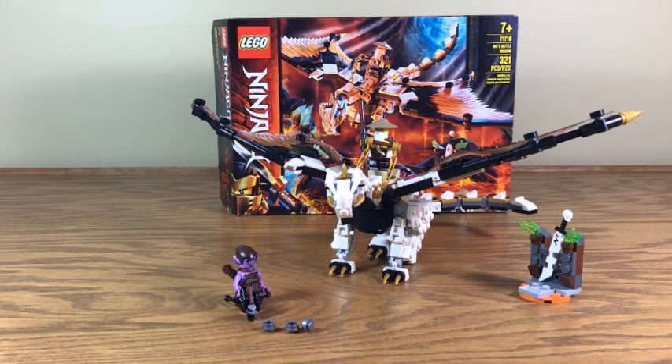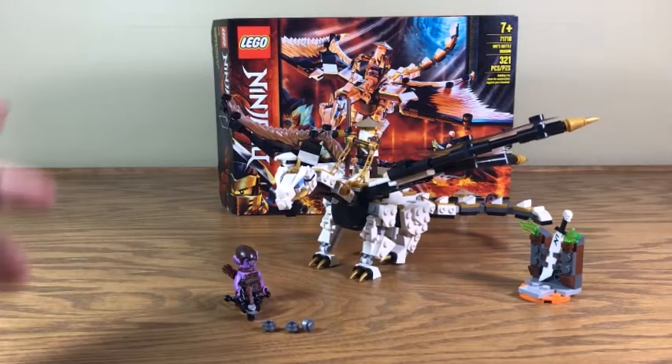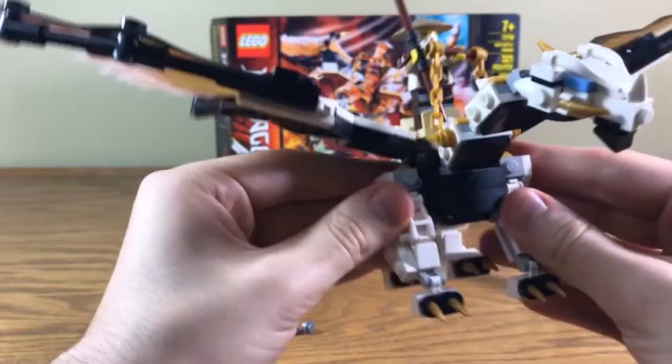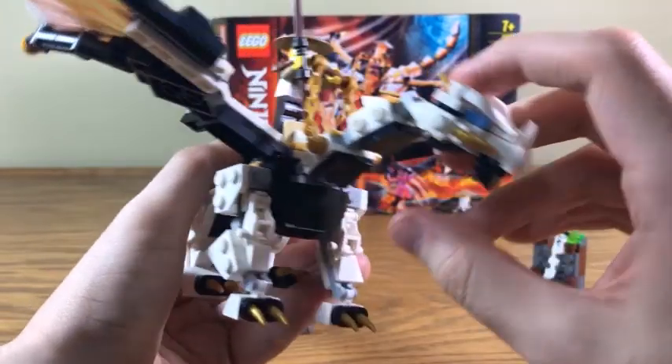He's a Shintaran something-or-other dragon. I can't remember exactly what Wu called him, but this dragon has an actual specific name. So let's just get right into him. Here is Chumpy, the big old battle dragon. He's very, very well built. I love the build on Chumpy here. This is so good. The head is really good.